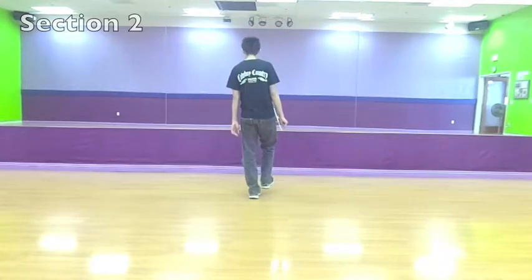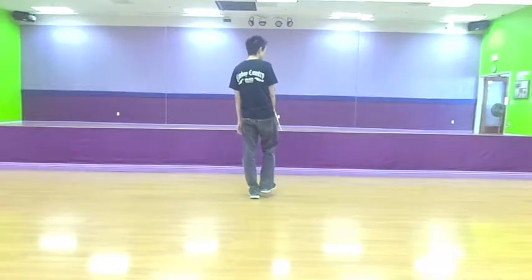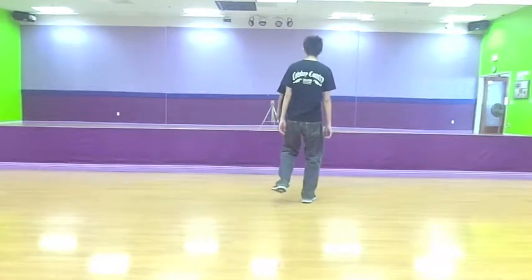And then you're going to do a hold. You're going to rock forward with your right — this is rock recover. Rock to the south, this is rock recover on your left.